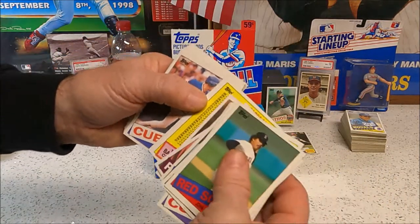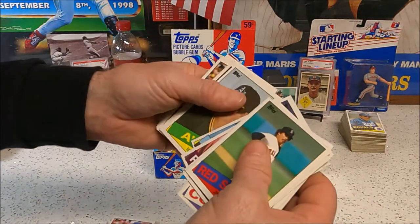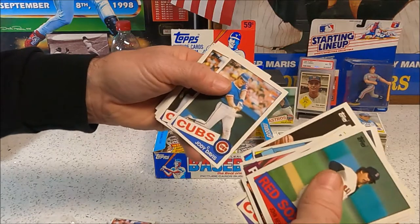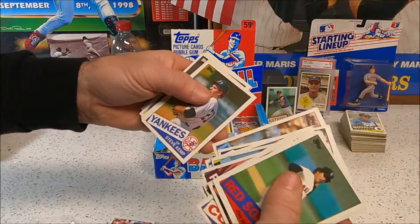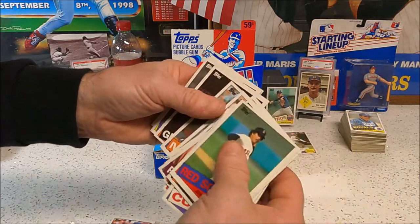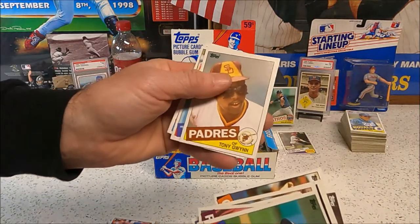Two checklists in one pack — you can't beat that. Dave Owen's my gum card. If anybody opens up a 63 Fleer pack, I want you to get me a checklist out of that. Tony Gwynn, Tony Gwynn!